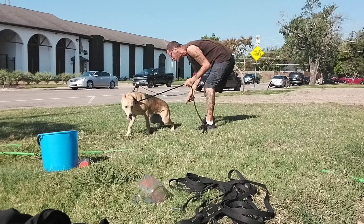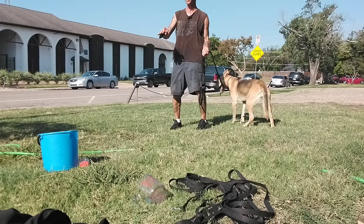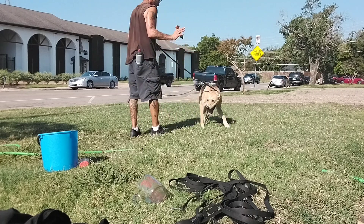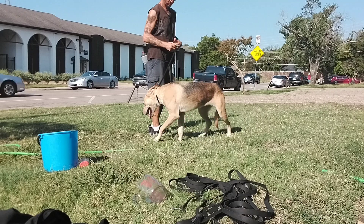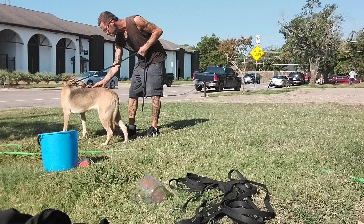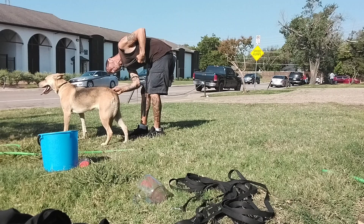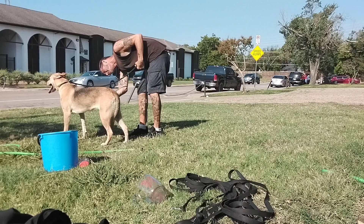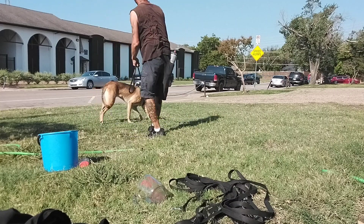We're getting a lot coming off on the Furminator. She does go into a sit or a down on her own when she's trying to relieve stress. She's got more hair coming off than Charlie had. Good girl — let her walk it off.